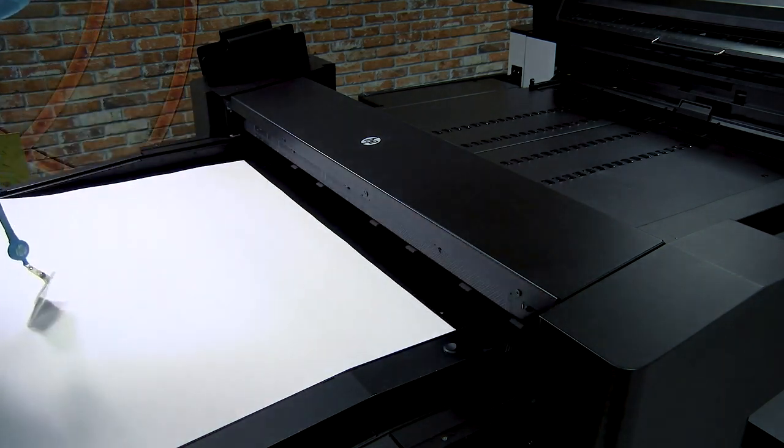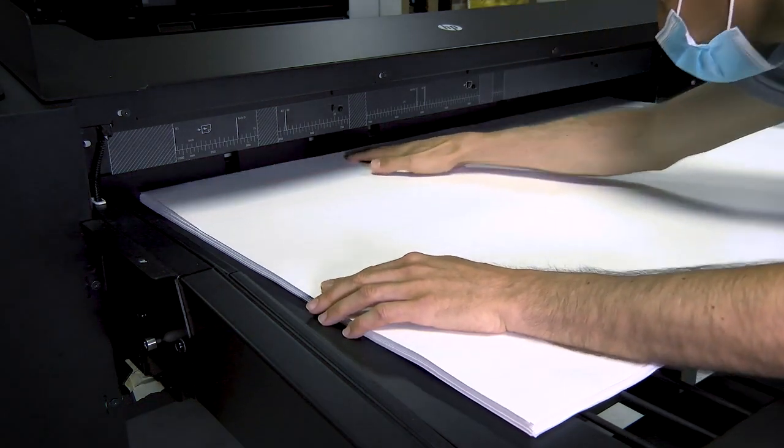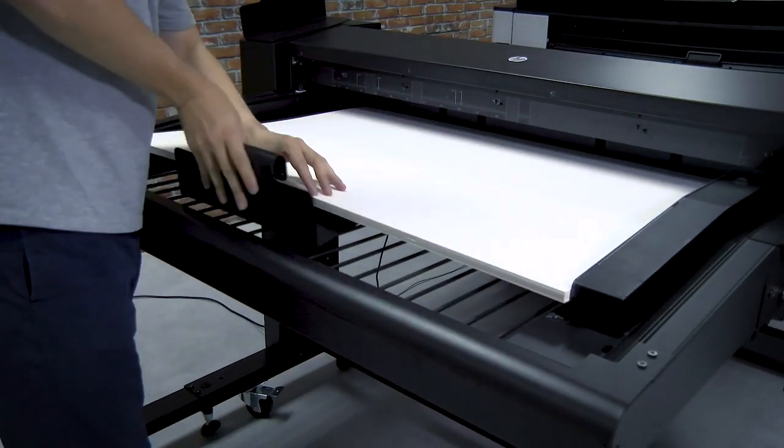Now that the paper is prepared, load the stack from the top right corner of the sheet feeder tray. Adjust the guides to make sure the paper aligns correctly.